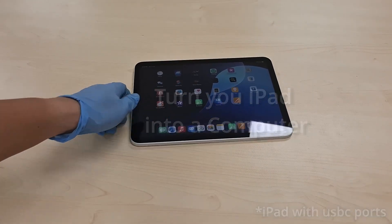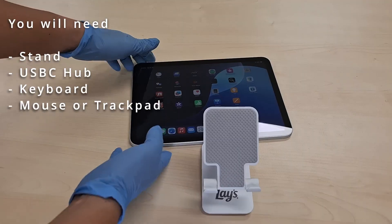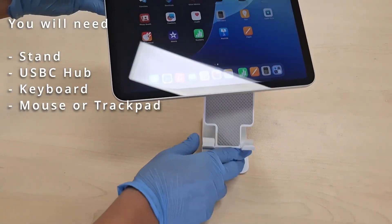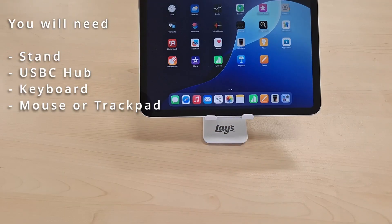Turn your iPad into a computer. You will need the following items: a stand or something to prop up the iPad, a USB-C hub, a keyboard, and a mouse or trackpad.